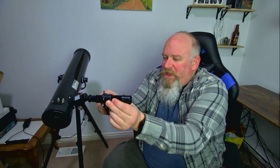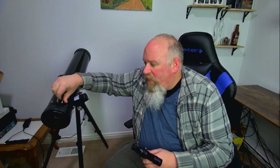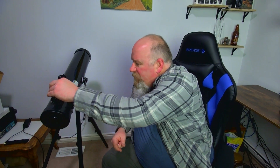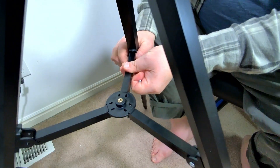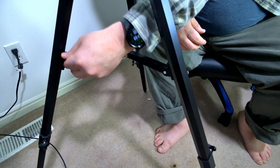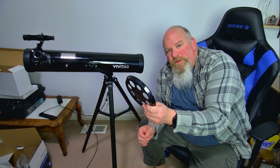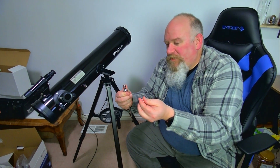Adjust it and tighten these screws down. Take these little nuts here and we're going to take them off. We're going to mount the scope — the scope is actually going to go this way. We're going to take this lock for the tripod and screw it in, then tighten it down using this little screwdriver plate. Once you've locked in the tripod legs, you can attach the accessory plates. We're going to install the handle onto the telescope.